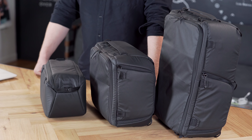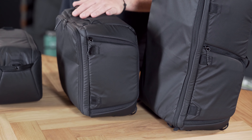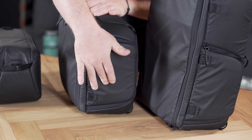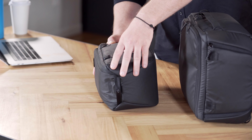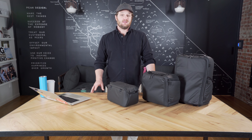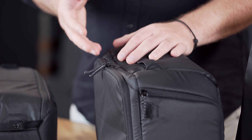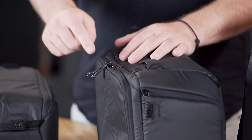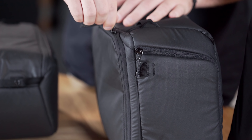All three of the bags are designed for side access on compatible travel bags like the 45-liter travel backpack. The medium and the large have dedicated side doors on both sides, while the small camera cube is mounted on its side to get that side access. And like all Peak Design soft goods, we've paid a lot of attention to the zippers — both the quality of the zipper, our custom zip pulls, and the path that we've designed for the zips to take, meaning you get a smooth operating zip every time.